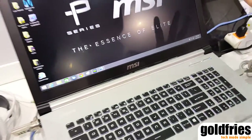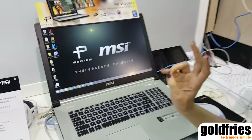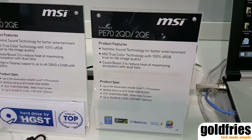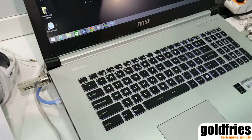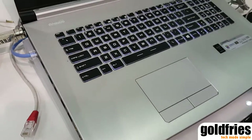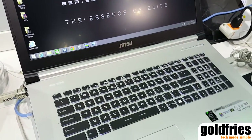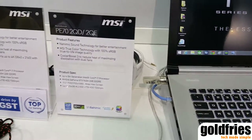Our MSI P-Series Notebooks — we have two models: PE and PX. For PE, we have two models: PE60 and PE70. The PE60 has a 15.6-inch FHD monitor and the PE70 has a 17.3-inch FHD monitor. There is also another series called PX60, which will be launched in early Q3, and it has a 15.6-inch monitor.